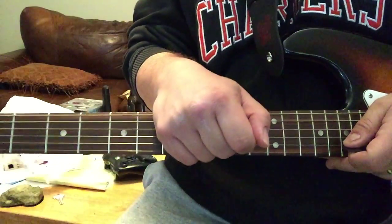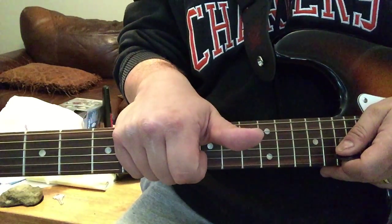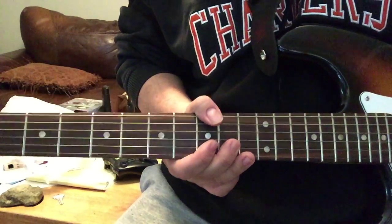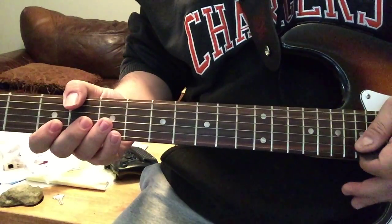Today we're going to do the intro to The Spirit of the Radio by Rush. This was taught to us by Rocksmith 2014 on the Xbox 360, using the actual tone from the song.